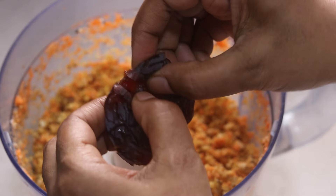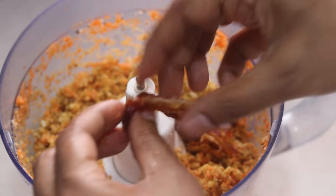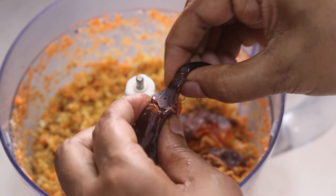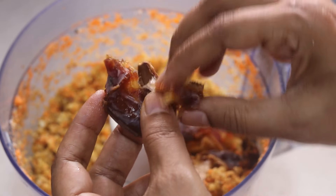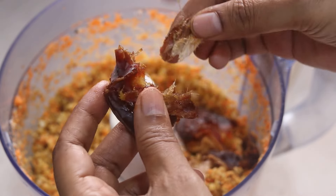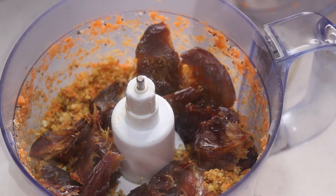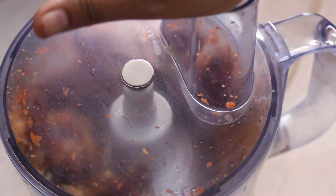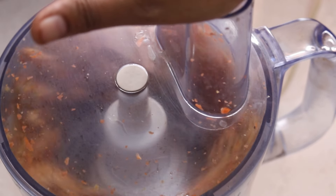Next, I'm adding in medjool dates. Medjool dates are really soft, hence I like to use them in my recipes. However, if you are not using soft dates, you may need to soak them in hot water before adding in. I'm adding in the medjool dates — I'm using a total of seven — and pulsing again so that the dates get mixed into the other ingredients.